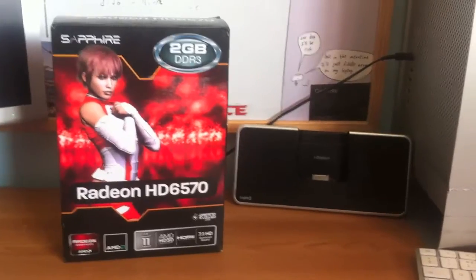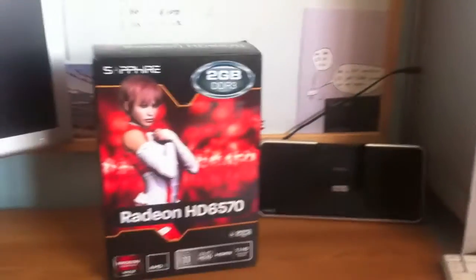Hello everybody, welcome to another video. Today I've got something really awesome. In my Mac Pro at the moment, I have the stock Nvidia GeForce 7300GT with 256 megs of video memory. It's a decent little card, it handles OS X fine, but it's not a gaming card for 2013.